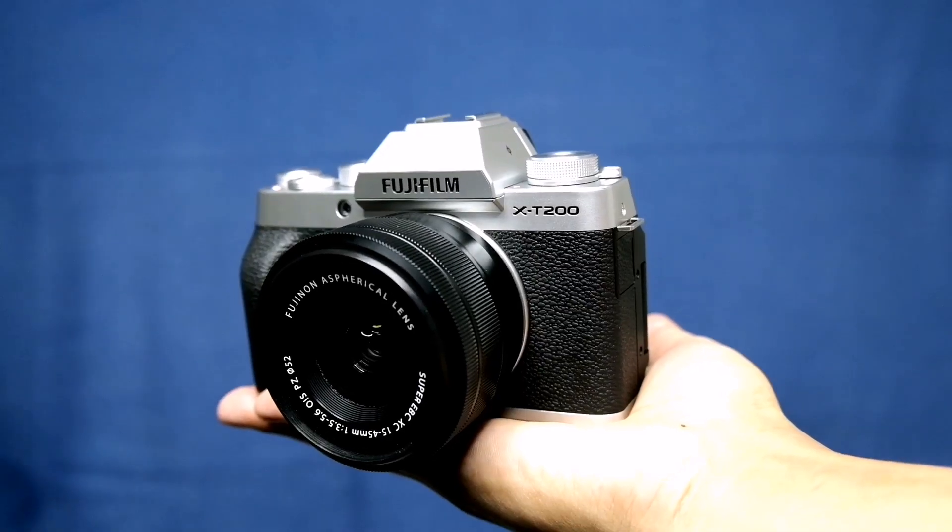Fujifilm announced on January 23, 2020 their newest addition to their X-T series camera, the Fujifilm X-T200.